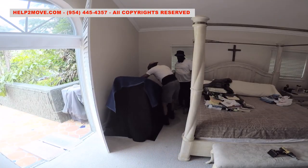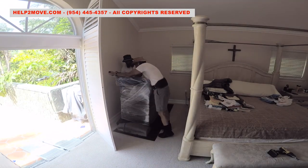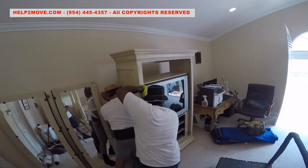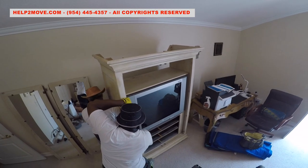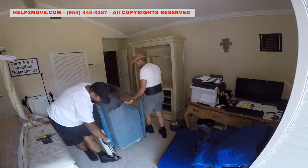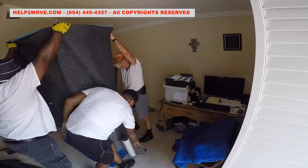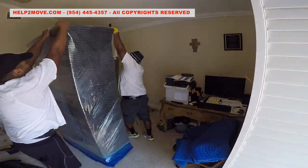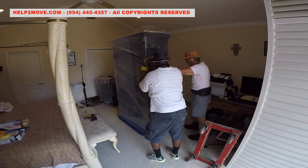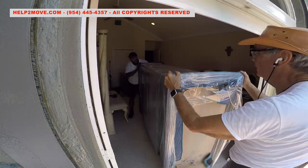We wrap all items, starting with the treadmill. We shift the armoire to be able to disconnect and pull the TV. We will hoist the TV down inside of a special cart. And now we wrap the big armoire completely, top to bottom. We also add a special board with rubber cushioning on one side to avoid damage to the furniture during the hoist.